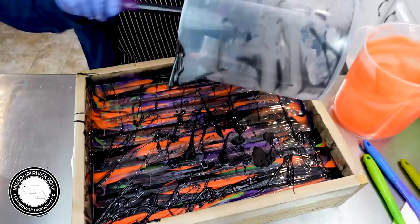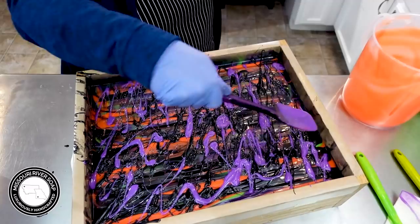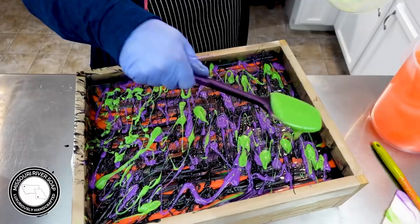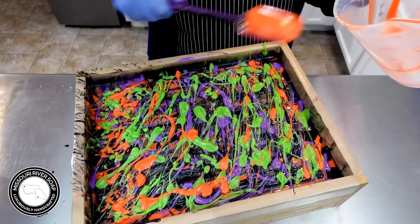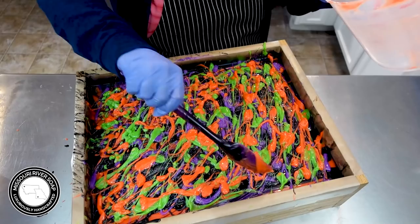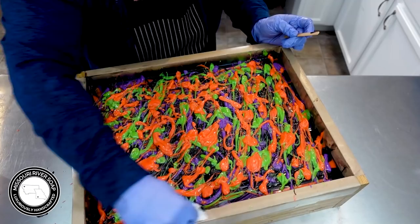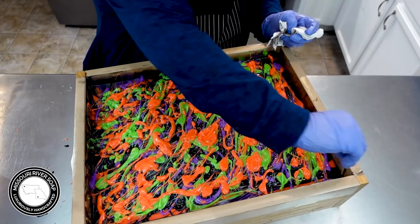Now I'm just going to drizzle on what's left in the pitchers. I think this just looks so fun - I love how it turned out. The splattery top I think just goes really well with this scent and the colors and the design and everything. I'm so pleased with this one. It's looking great. Oh, my hands are so tired - that was a lot of scraping.